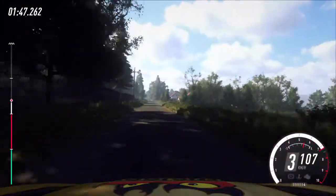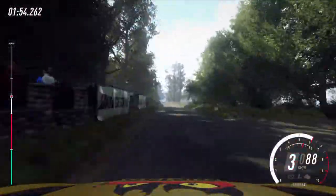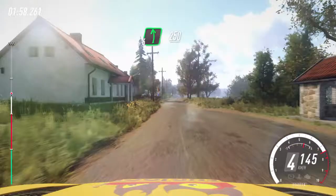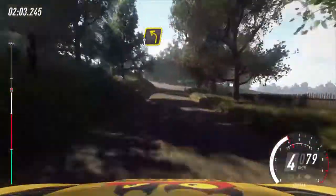50, right entry chicane. 80, 50. 60 left, 250, 150. Turn 3 left long, opens over crest, gravel.